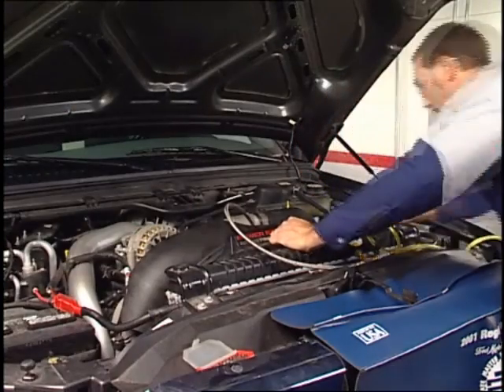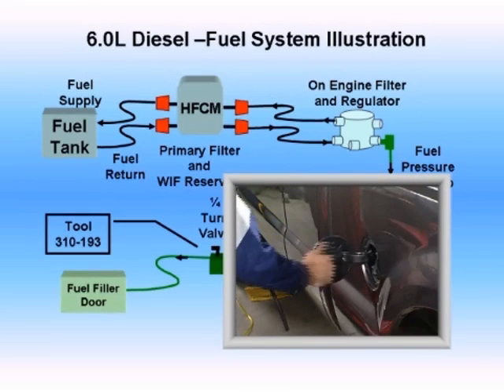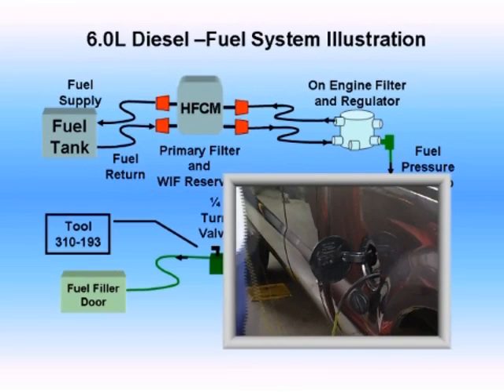Before we walk through the actual diagnostics, let's take a look at a simplified view of the procedure. First, connect Rotunda tool number 310-193 to the fuel pressure test port of the on-engine fuel filter and regulator, and insert the output tube into the fuel tank filler pipe so the fuel passing through the tool can drain into the fuel tank.